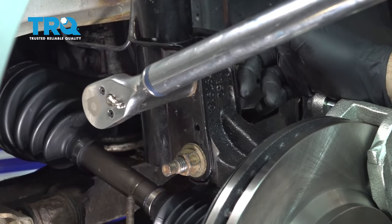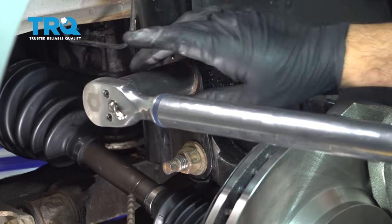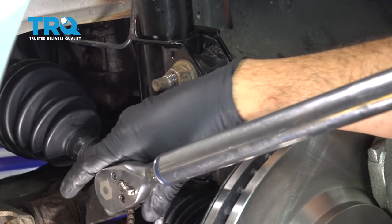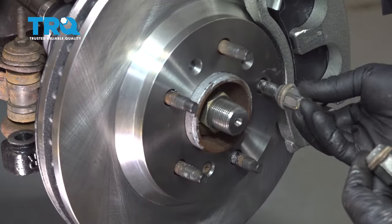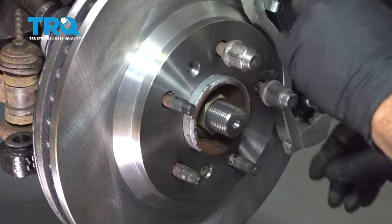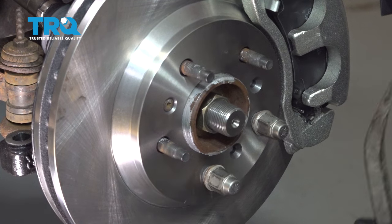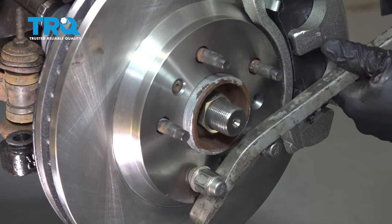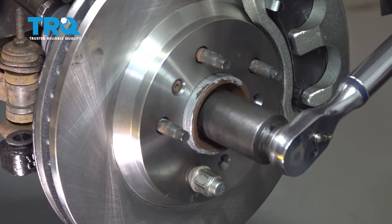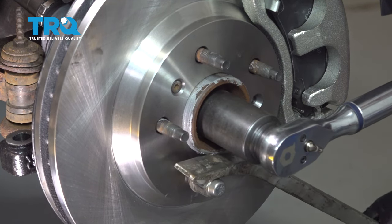I'm going to go ahead and torque our strut-to-knuckle bolts to 96 foot-pounds for each bolt. I'm going to go ahead and install two lug nuts and simply rotate this around a little bit. I'm going to go ahead and torque down our axle nut to 118 foot-pounds. Use a pry bar like so.